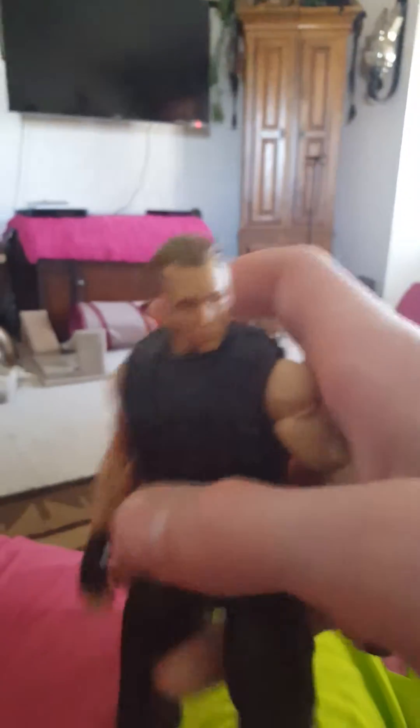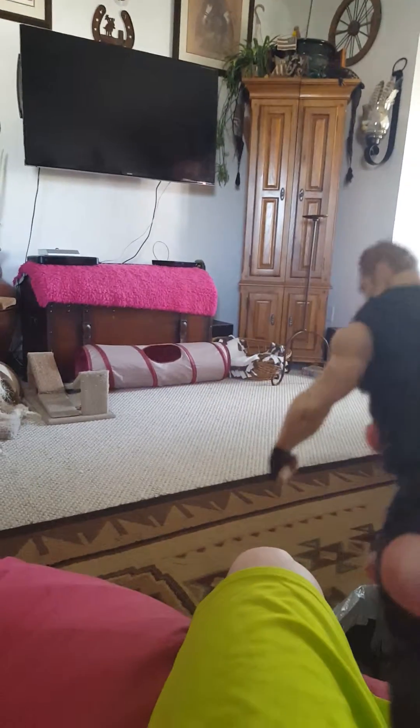Next up is another Dean Ambrose. That's pretty much it for this one — it's pretty much like the first figure I have, but it's elite.